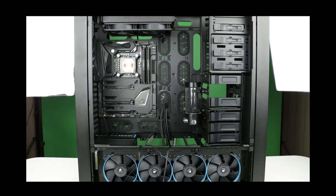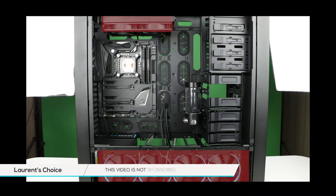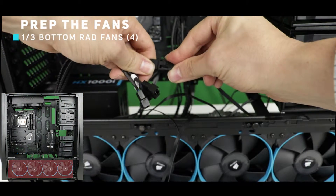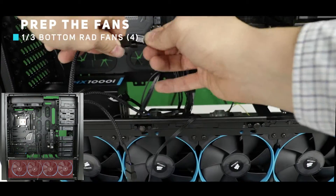Our PC counts 10 fans so far. Four of them on the bottom radiator, two of them on the top radiator, one on the exhaust and three on our front panel. Let's take our 1-to-4 fan splitter and start connecting it to our four bottom fans.